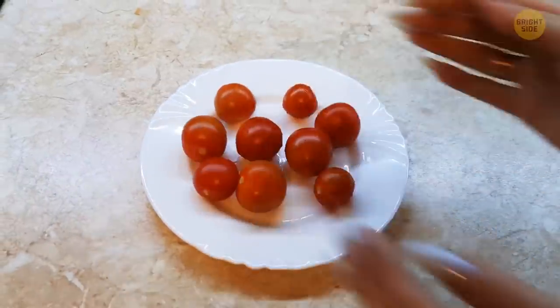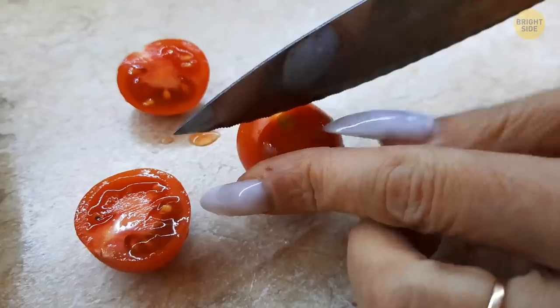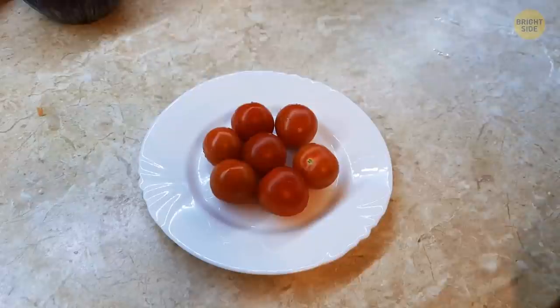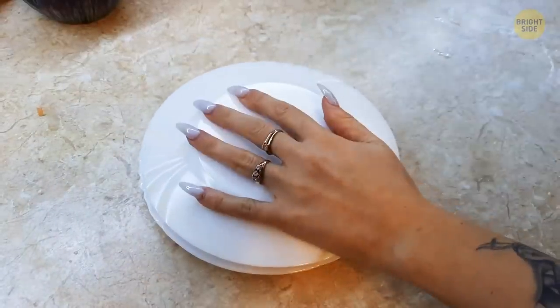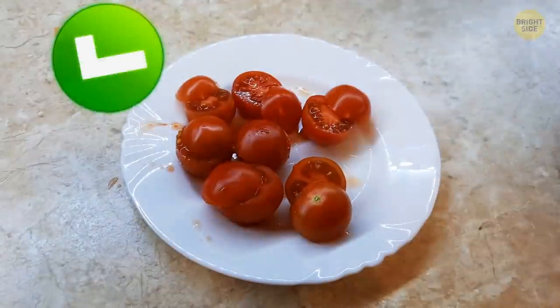Cutting cherry tomatoes one at a time can be extremely boring. There's a quicker way — try placing a bunch of them between two plates. Slice in between and enjoy perfectly cut cherry tomato halves.